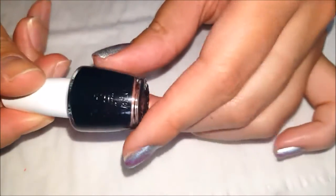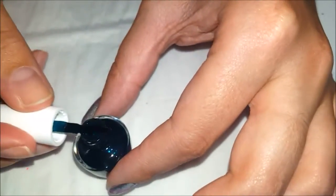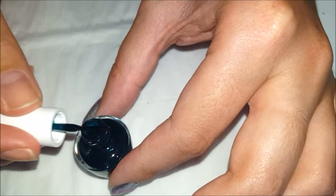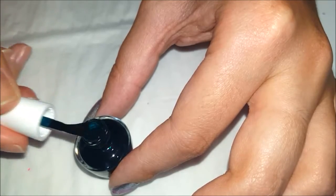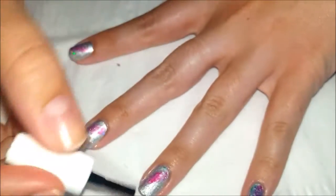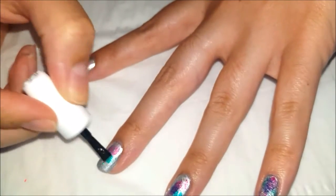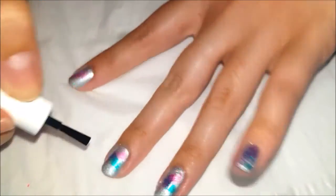Now you're going to take your next color, which is going to be the turquoise. It looks a lot darker in the bottle than it actually turns out to be. Same thing — take off pretty much all of the nail polish again. I'm going to go the other way this time, so I'm kind of doing like an X. You can see how in the middle it actually made like a purple.